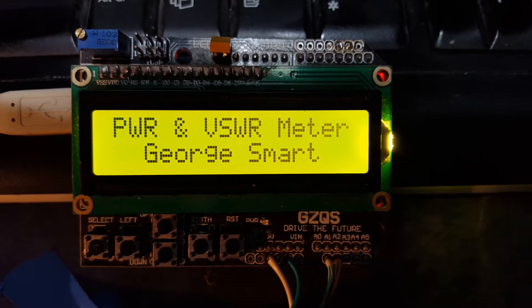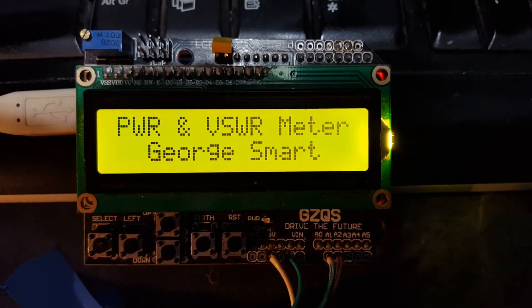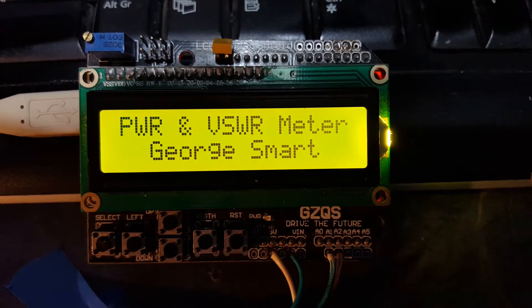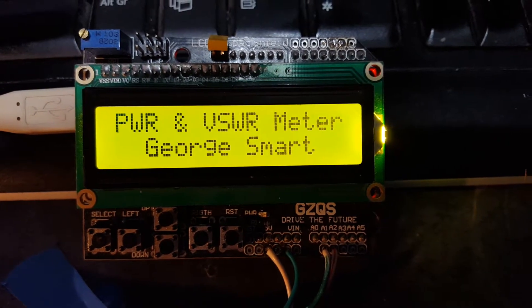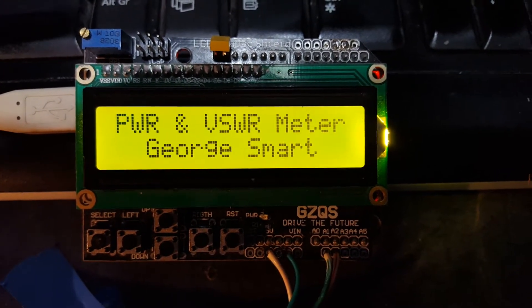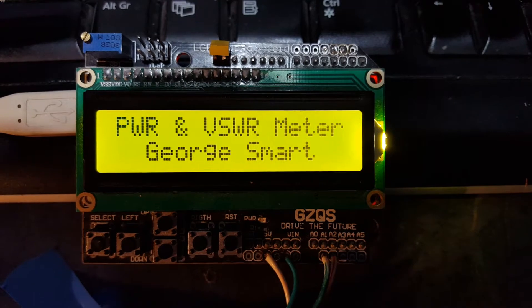Welcome to the Shack of M1geo. Looking at a very early prototype of a project of mine. It's going into a 1kW LDMOS 2m amplifier and it's a power and SWR meter. It's only an early prototype so don't laugh at it yet.